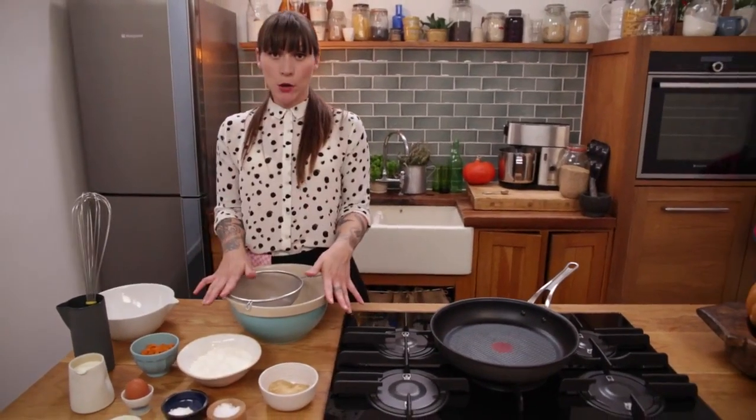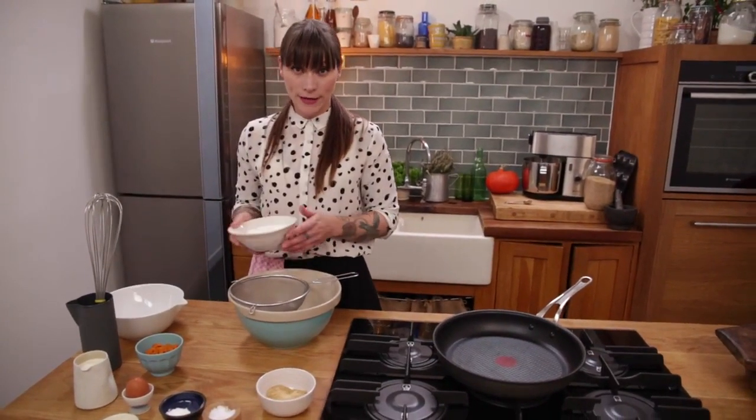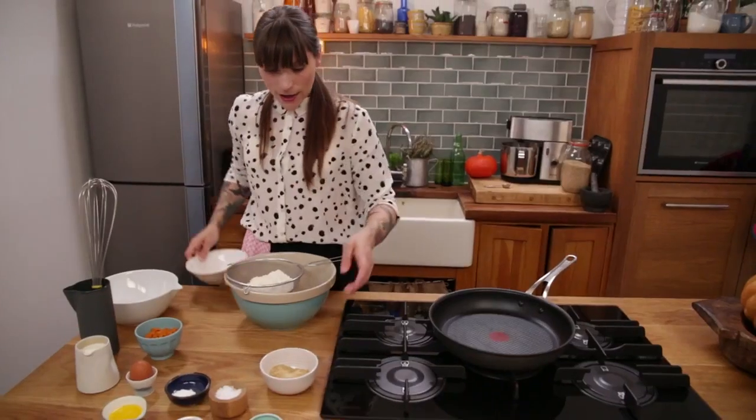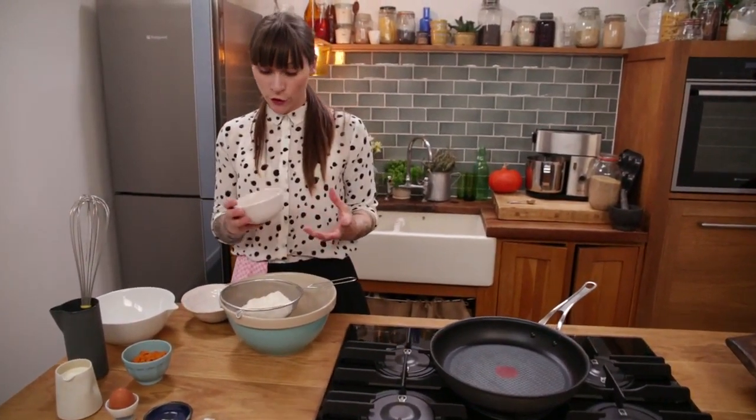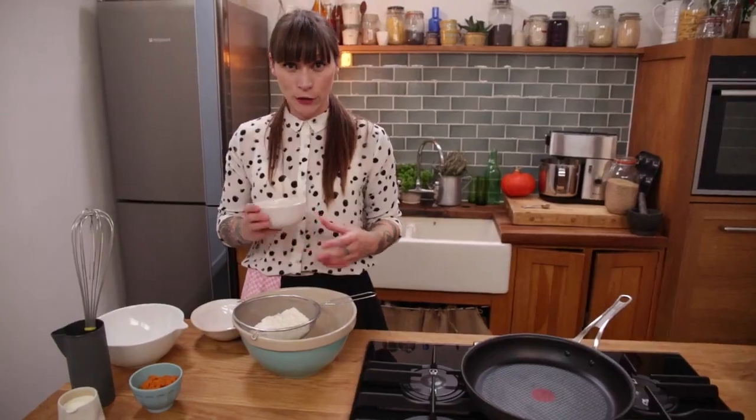To start with I have a big bowl and a sieve, and I'm going to put 175 grams of plain flour into my sieve. And to that I'm going to add 3 tablespoons of soft light brown sugar — you can use regular white sugar but I like the depth of flavour that brown sugar has.